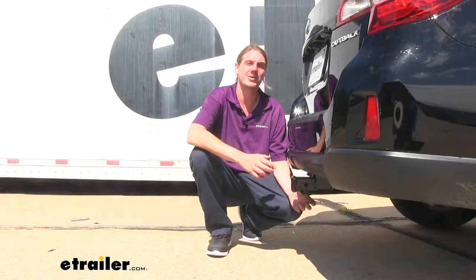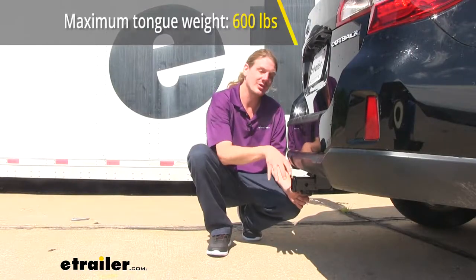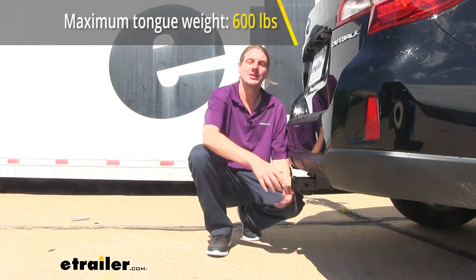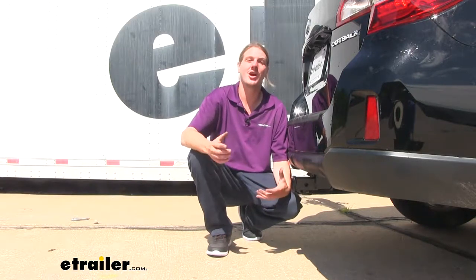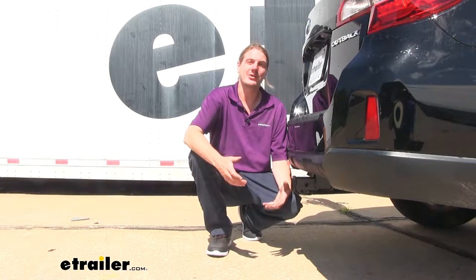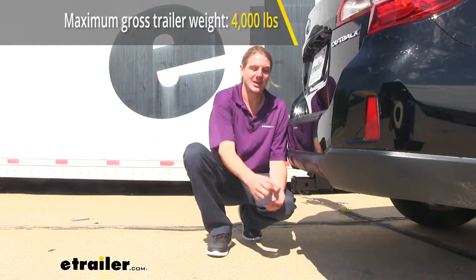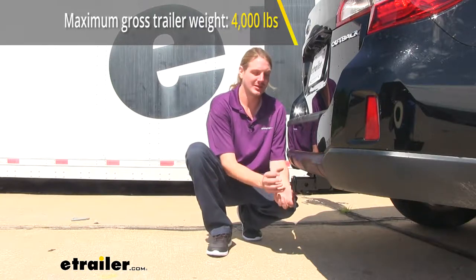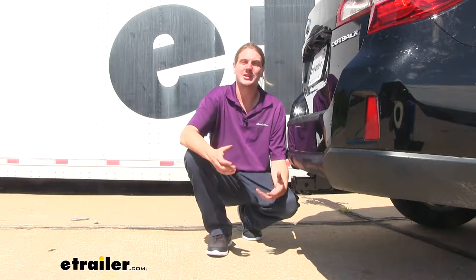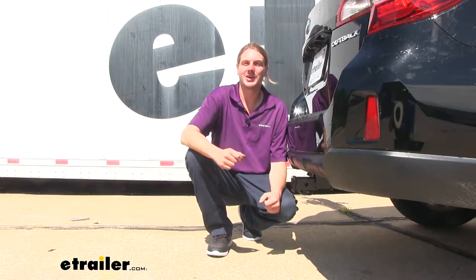When it comes to the capabilities of this hitch, it features a 600-pound tongue weight, and that's the force going down on top of your receiver. This is going to be more than enough for just about any cargo carrier out there fully loaded up to its capacity, as well as a bike rack loaded up with four bikes. It also features a 4,000-pound gross towing capacity, and that's how much it can pull behind it — more than enough for a small pop-up camper or maybe a jet ski trailer.